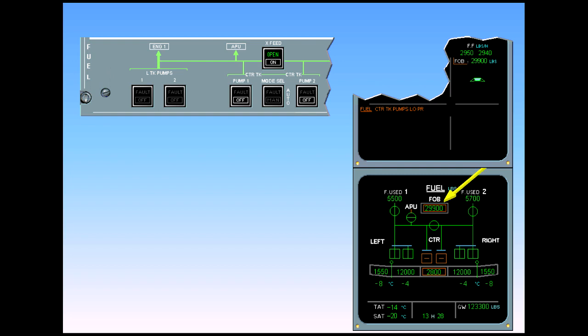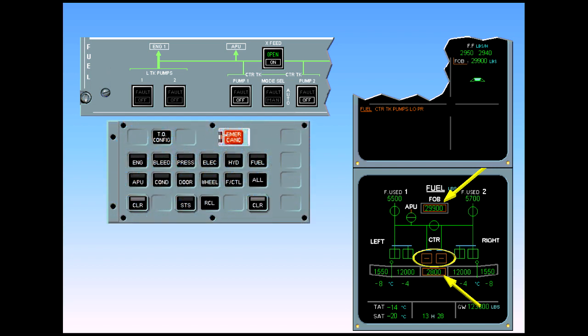On the ECAM fuel page, the fuel on board value is boxed amber, meaning that not all fuel on board is usable. The center tank pumps are cross-line amber, meaning they have been manually shut off. The center tank quantity is boxed amber, meaning that the center tank fuel is not usable. After review and confirmation from the pilot flying, clear fuel.